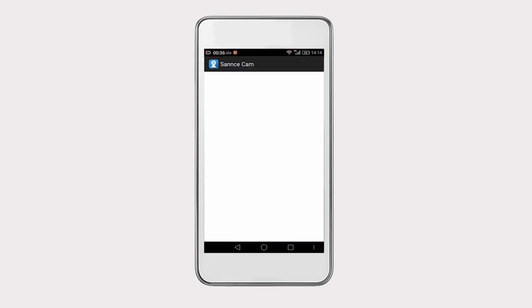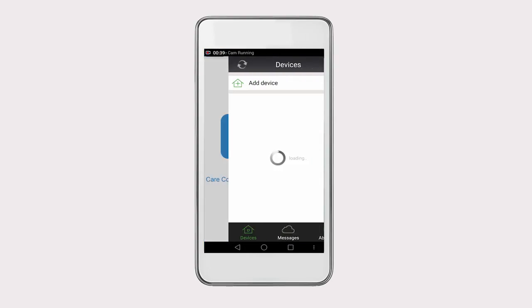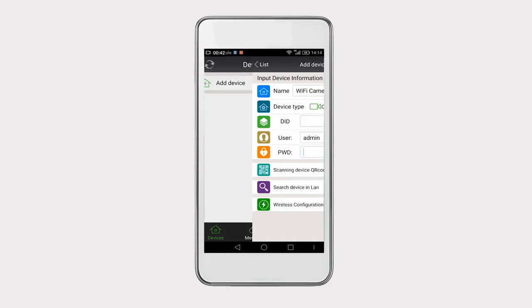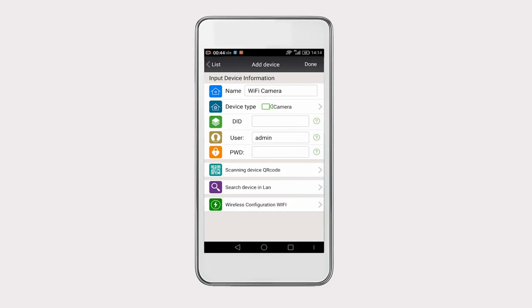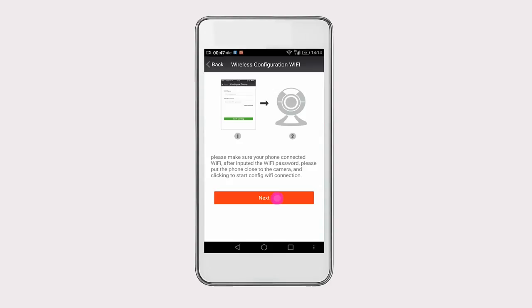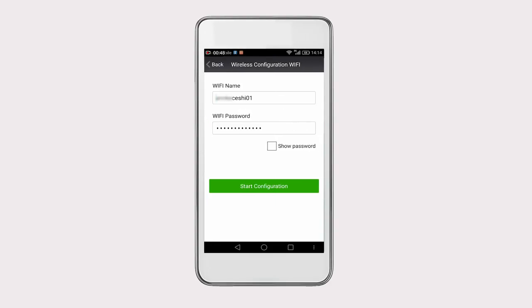Once done, open the app and click on Add Device to add the IP camera to it. Select Wireless Configuration Wi-Fi and then Camera, then click on Next. Check the Wi-Fi name and input the password. Note, the Wi-Fi frequency should be 2.4 GHz. Then click on Start Configuration.